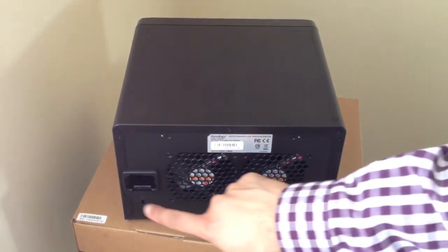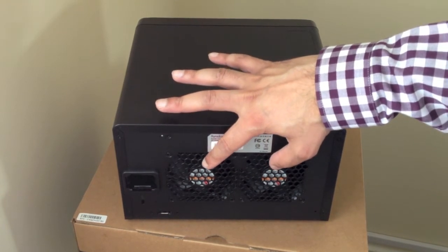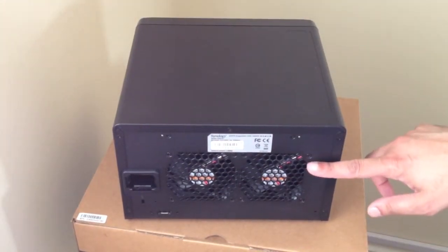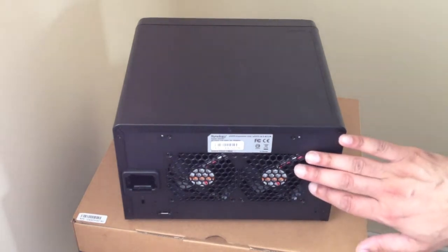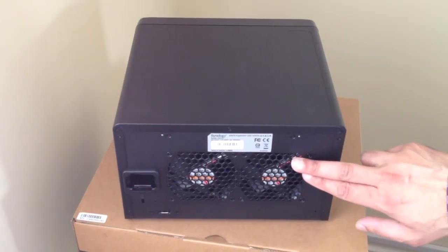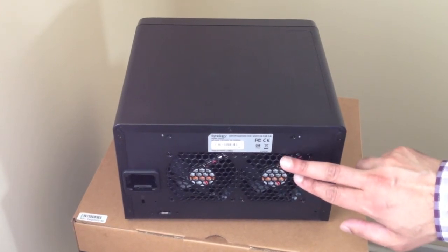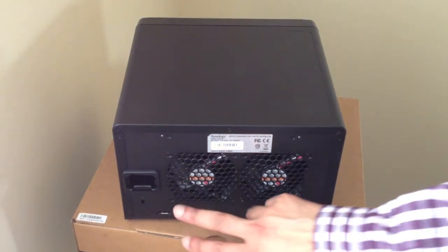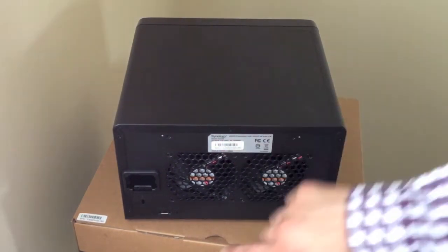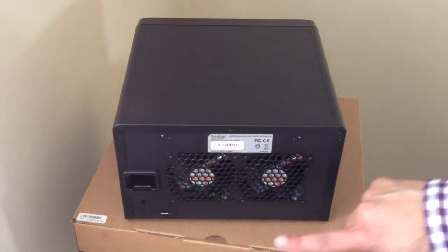Around the back we have our power connector, two large fans to exhaust hot air from the hard drives out of the rear of the expansion unit, and one single eSATA connector. You can't actually daisy chain this unit — it's simply one expansion unit for your Synology NAS. The DS1511+ that I have can actually have two of these expansion units attached to it, each connected via one of the eSATA ports on the back of your NAS.